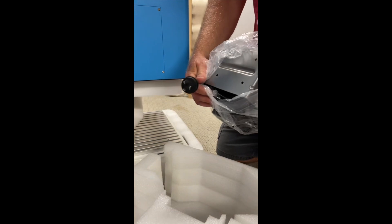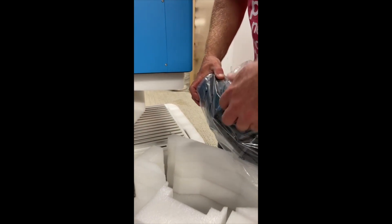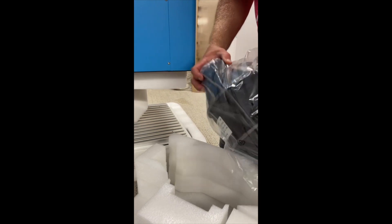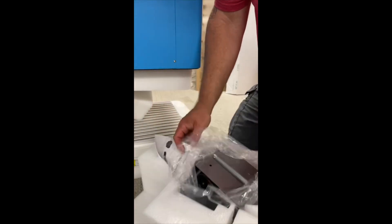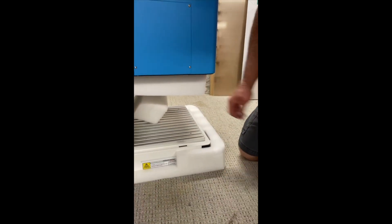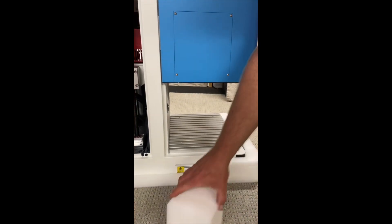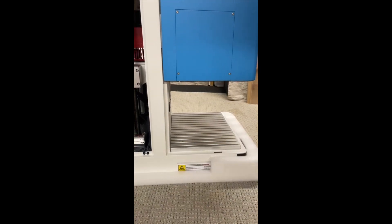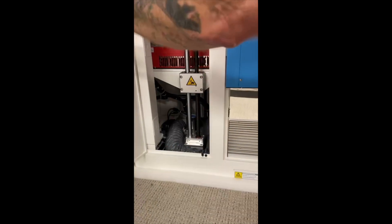We knew we were getting the wrong cable, so I just have to get a hold of tech support and get them to mail us the right one. We'll slide this up out of the way and finish pulling the rest of the parts out, then shut this back up.